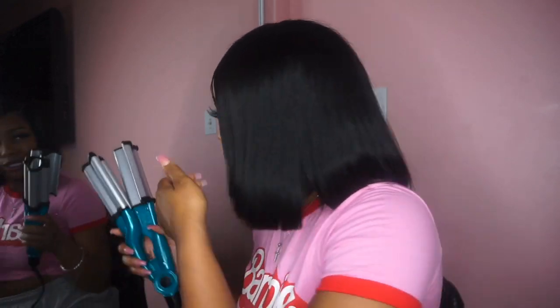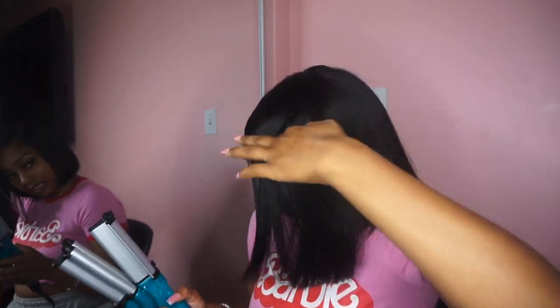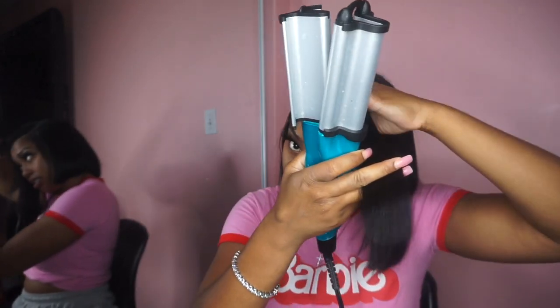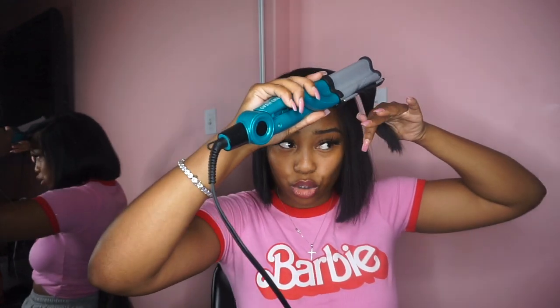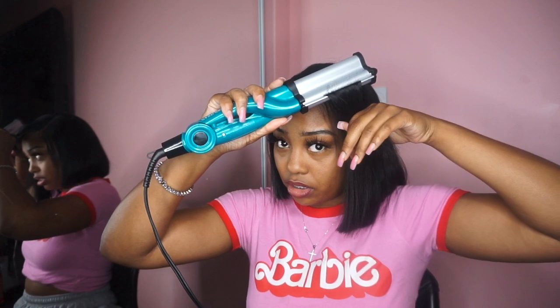I did do a bob previously that had some waves in it, so I wanted to show y'all how it looks straight but I'm gonna put some waves in it too. For the waves I'm going to use my waver that I really just found — I had lost her a little bit ago and I'm just now finding her. I'm just going to take big sections. Hopefully this is cute because this is a short bob and I cut her short, so hopefully she don't look too crazy.